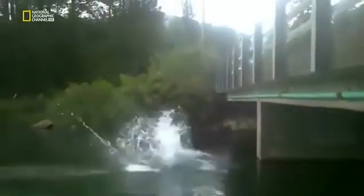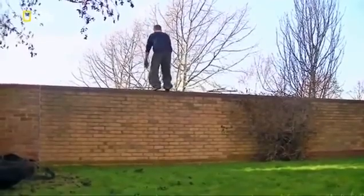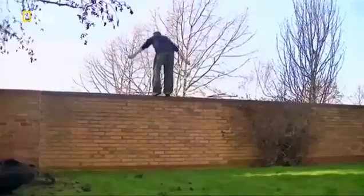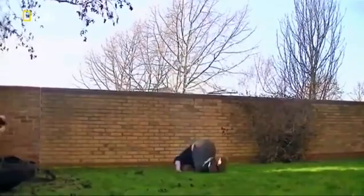I'll just stand up. Gymnasts always pick a proper launch pad. A wall — nice and solid. Unlike his front teeth, he nearly nails it. If only he tucked in tighter and rotated faster.